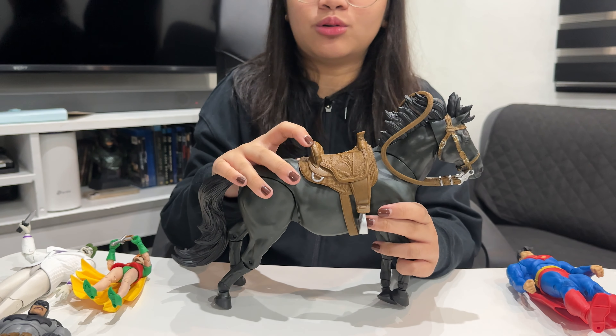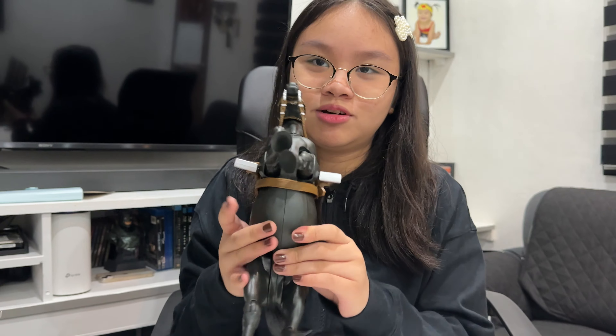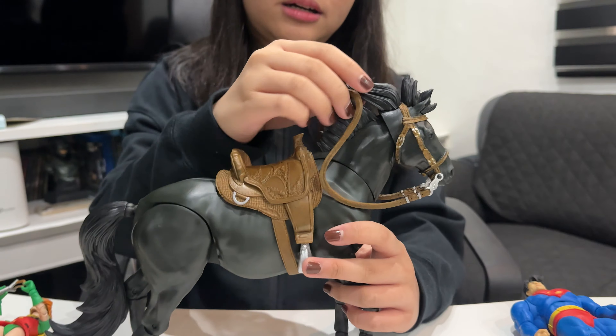There's like a saddle — you call it a saddle, right? So yeah, look how big his tummy is. I mean, he can walk. So, the head — how about the head?